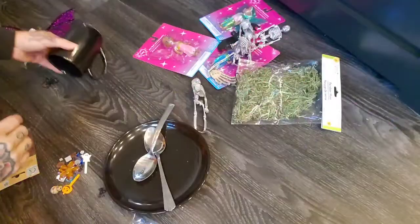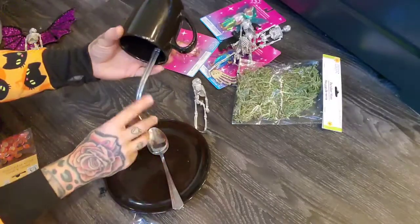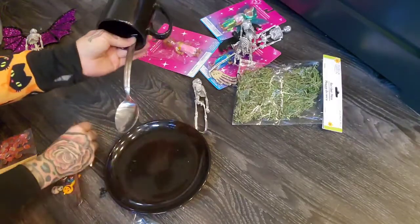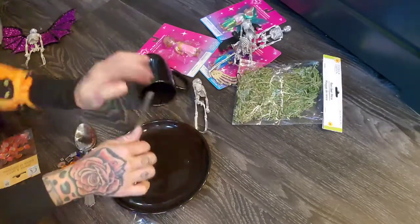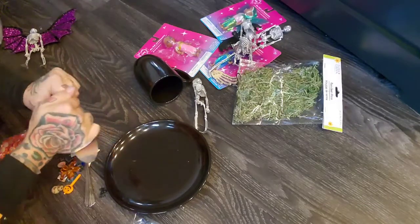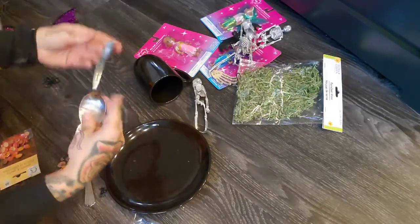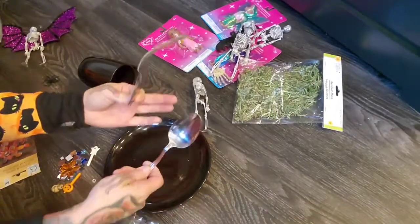So what we're going to want to do is have our cup up like this so it looks like it's pouring something out, and we're going to have our two spoons like this and hot glue it onto the plate. I'm going to try to bend the spoon to the right angle and then hot glue it. These come from the Dollar Tree but they're actually pretty strong.